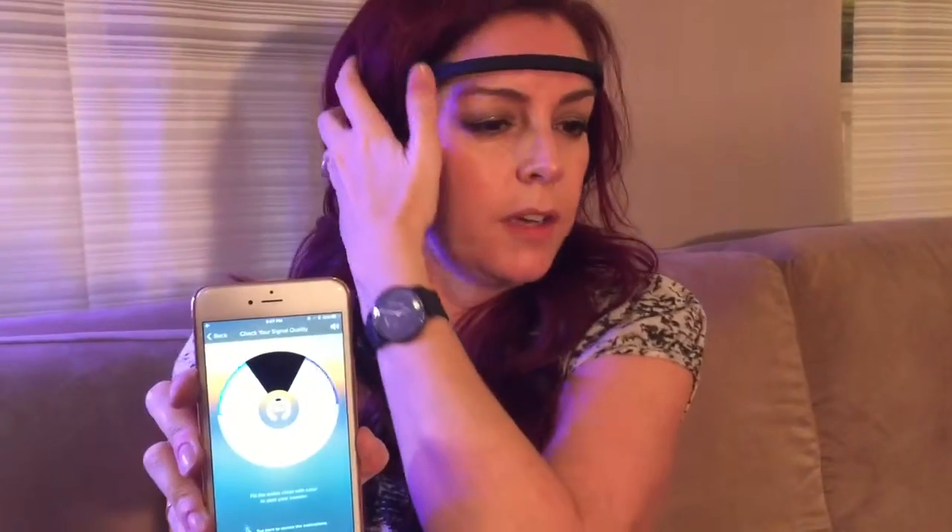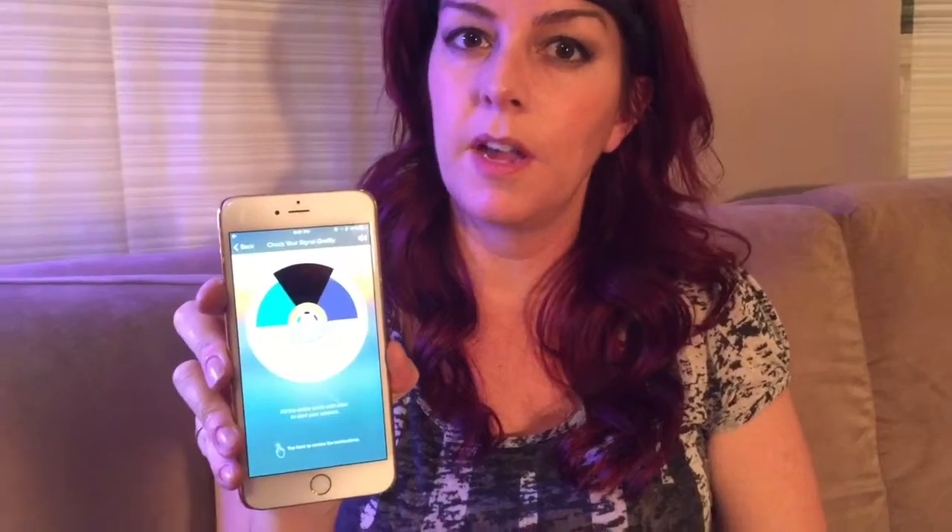Then you connect it to the app and you should get all solid colors if it's configured correctly. If it's not, you can make adjustments, and once you do have all solid colors you'll be ready to go.